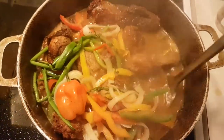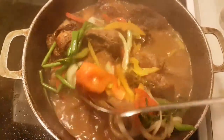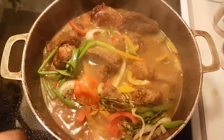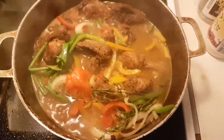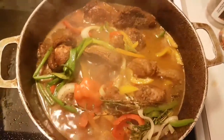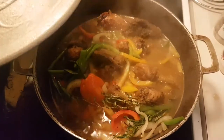Look how beautiful it's looking. Now at this point, I'd like to add my cover back on. Cover it up and let it stew down for probably the next 15 to 20 minutes.